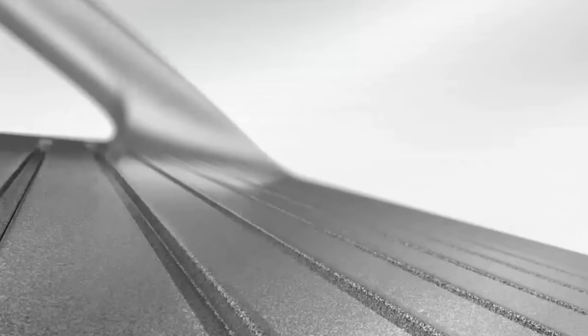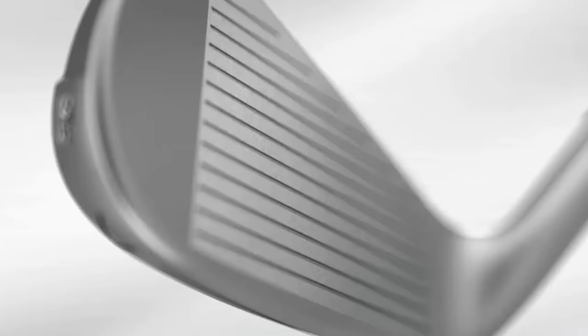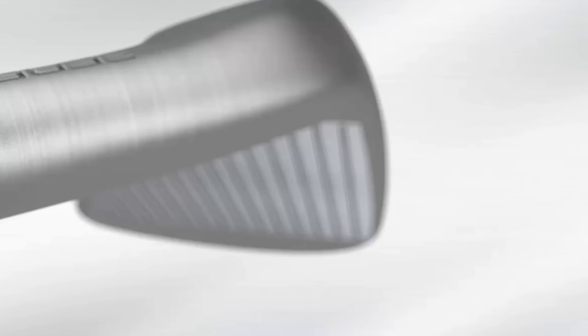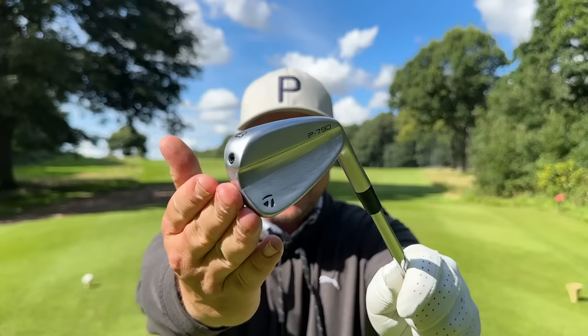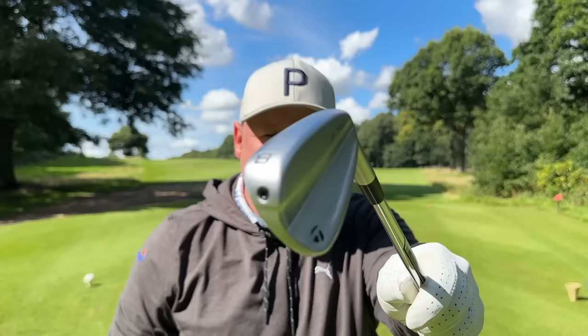The new P790 also features intelligent sweet spot technology that combines a responsive face with new internal shaping. That new sweet spot is supposed to intelligently capture more shots while ensuring consistent ball speeds and accuracy. We also have optimal launch and forgiveness, and up to 38 grams of tungsten depending on the club.